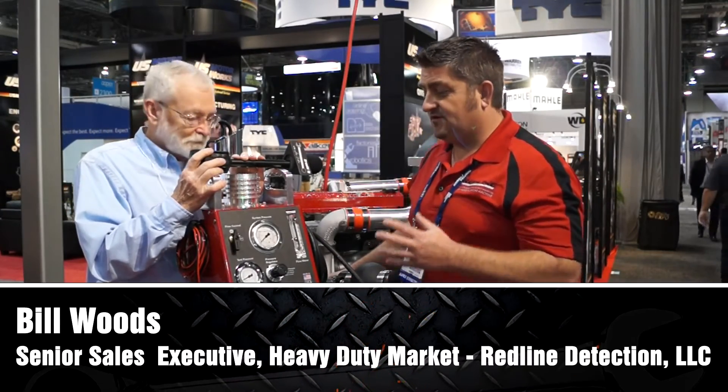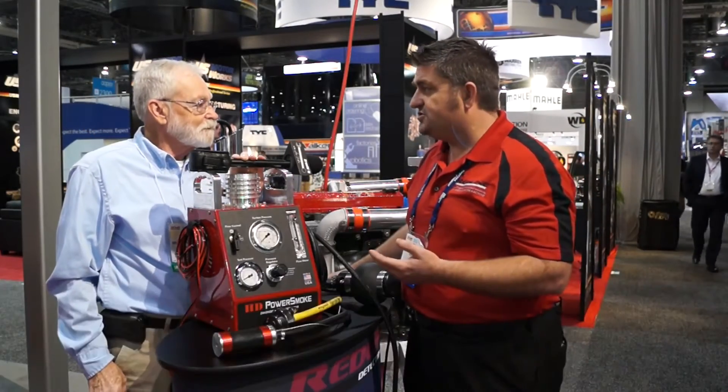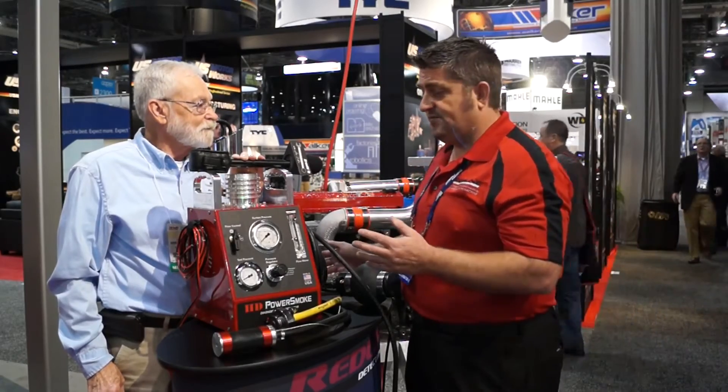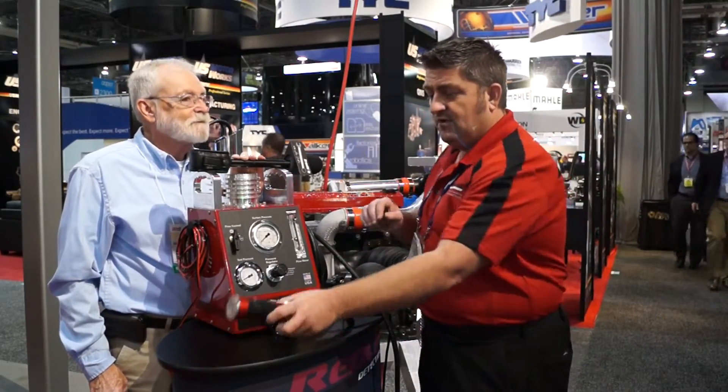This is our newest machine in the lineup — it's our high-pressure smoke machine. It's been developed for high-pressure applications, specifically turbocharged vehicles, whether gas or diesel. This particular unit is our diesel model, really designed for it.